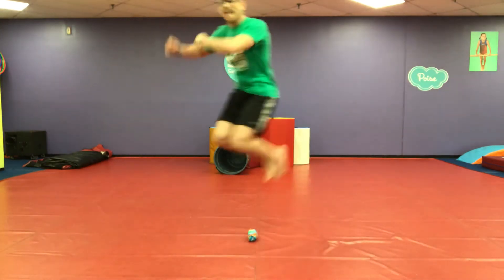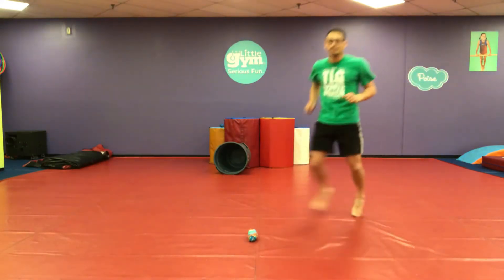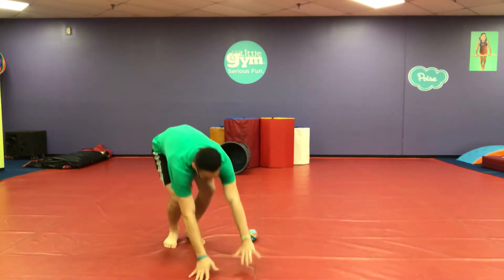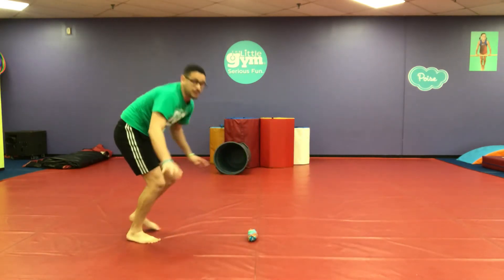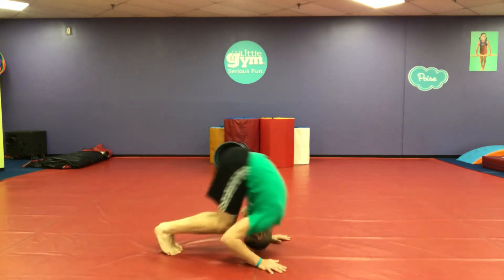Jump over your socks! Gallop around — gallop! I galloped around. Try a monkey jump over — put your hands down and monkey jump over your socks. Now a forward roll over — be careful. You can even put your sock under your chin and try those forward rolls this way.